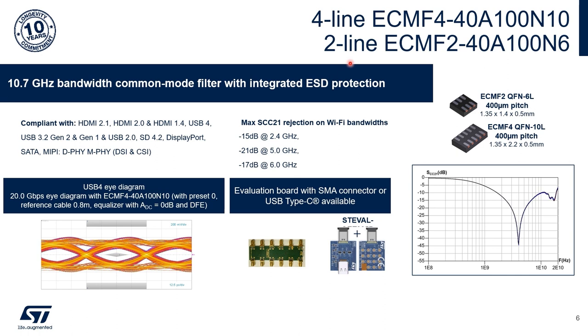The two latest ST eCMF devices are specified with 10.7 GHz bandwidth. They are compliant with HDMI 2.1 and USB 4 standards. They provide very high rejection on the WiFi bandwidths and are available on evaluation boards with SMA connector and USB Type-C.